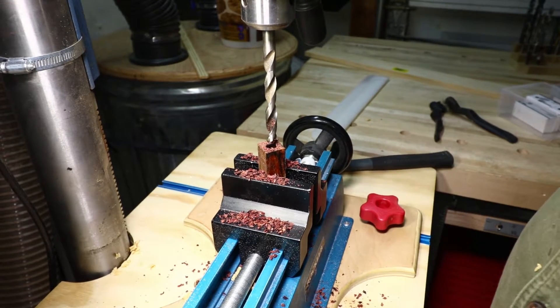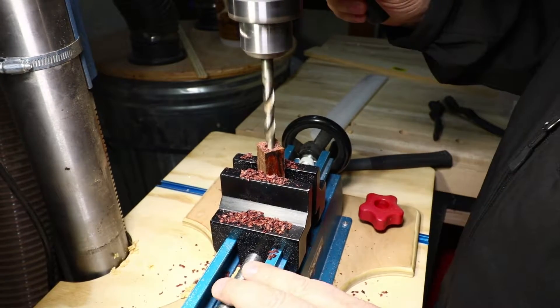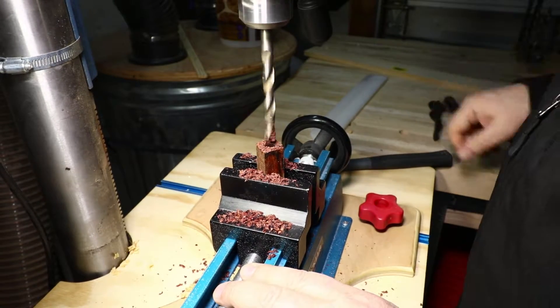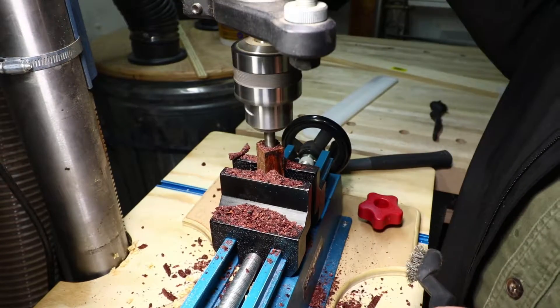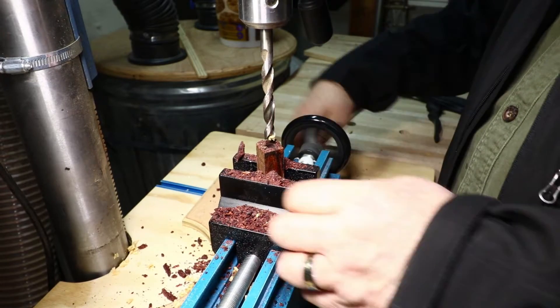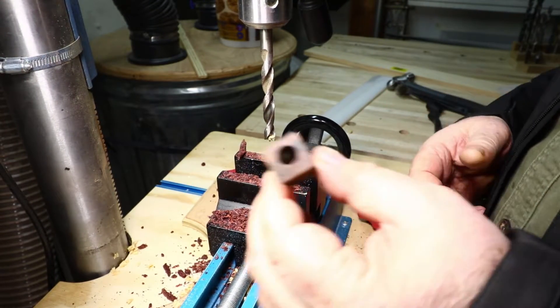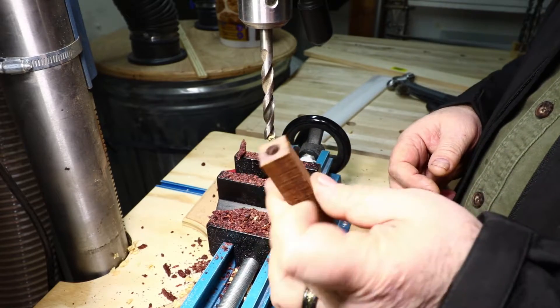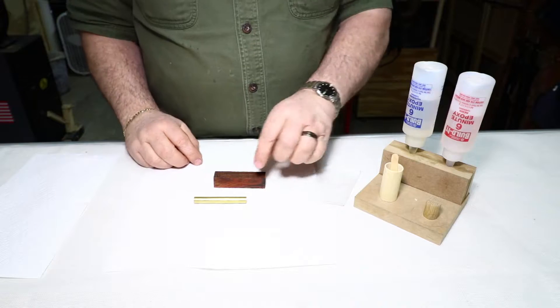Letting it cool for a bit — takes about three minutes. Okay, that got through. Got a good hole through there, a little bit off-center, but the way these handles turn out that'll be okay.